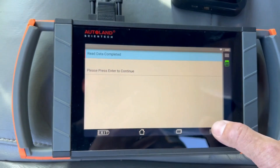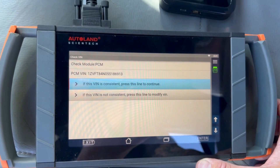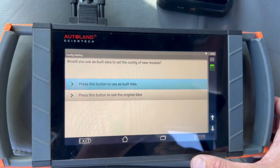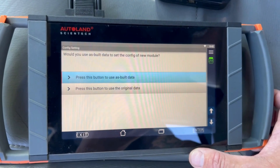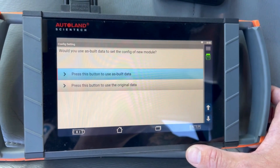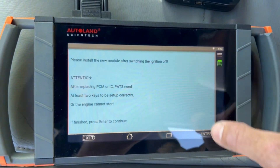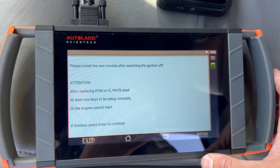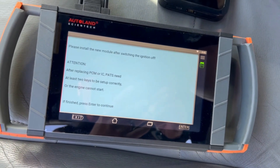It's reading. Read data complete — press enter. Is the bin consistent? Yes it is. If you'd like to use the as-built data to set the configuration of the new module — I usually hit no. I use the original data out of the computer. Okay, so turn the ignition switch off and replace the module. That's what we'll do now.